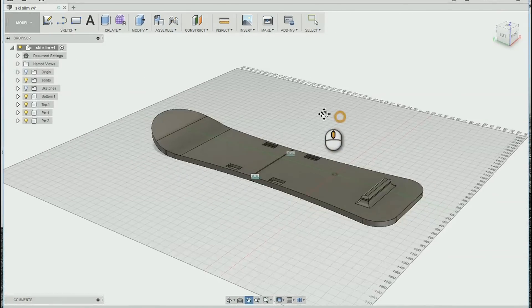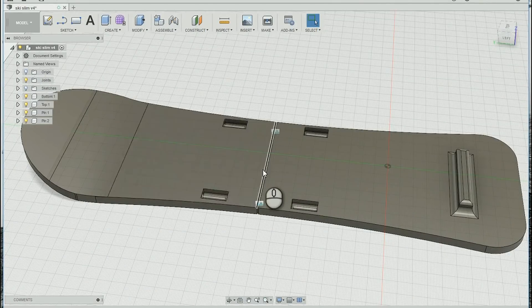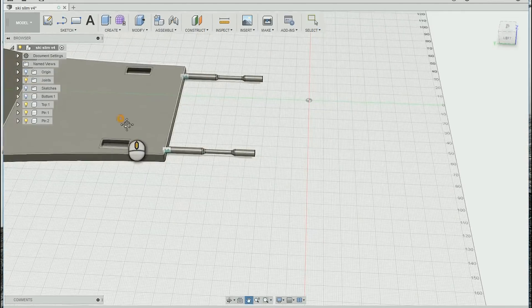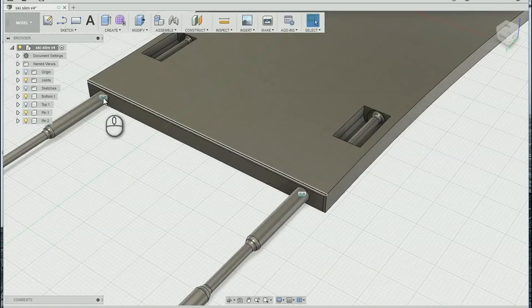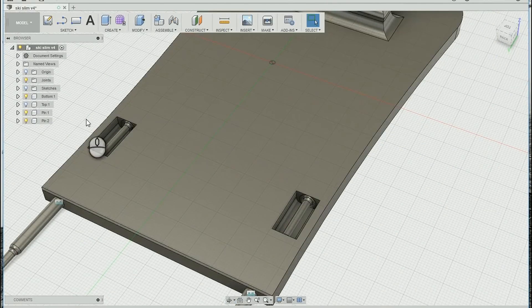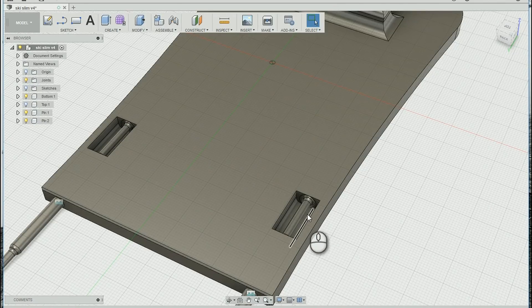Now let me show you the design. That's how my ski looks like. As you can see, to fit it on the Creality CR10 I cut it in half. That's the top part and that's the bottom part of the ski. The main function of those pins is to hold the strips so that I will be able to fix the skis to my shoes. So that's how my design looks like. Let's print them.